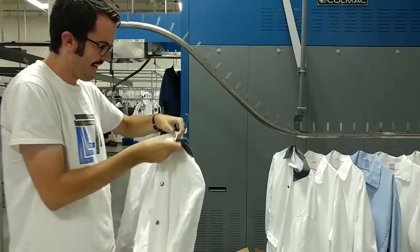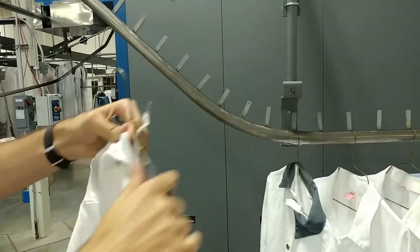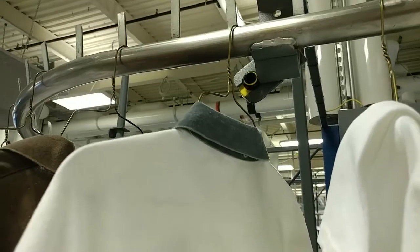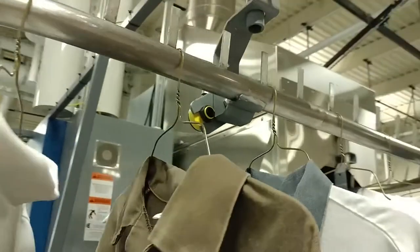To load the steam tunnel, put clothes on hangers and hang them on the conveyor, with one space of room between individual articles of clothing. Do not load clothing past this electric eye, or the steam will not engage at the proper time.